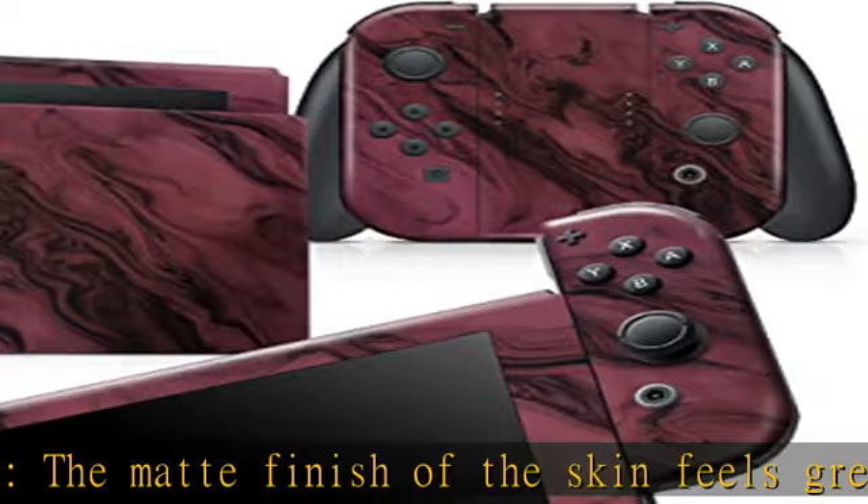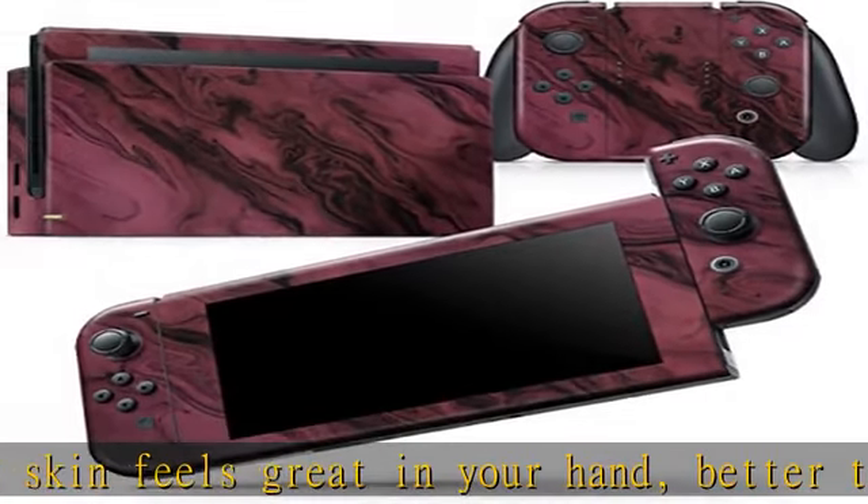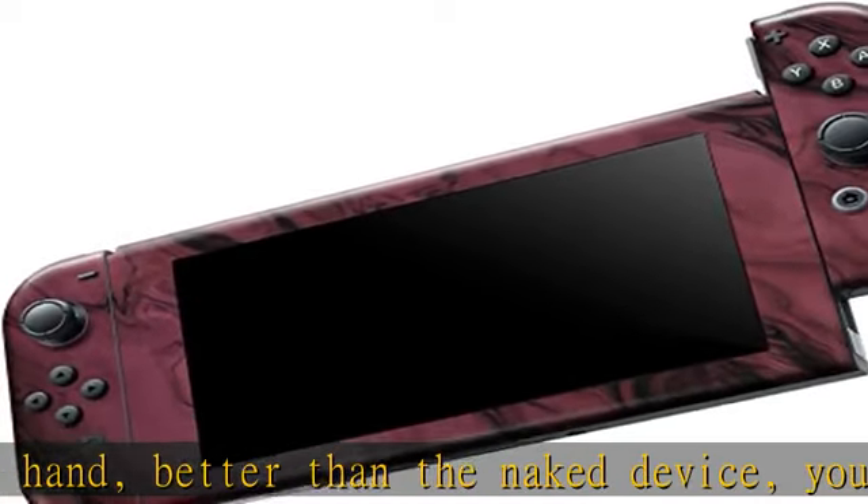Made from a premium vinyl, these skins can take a beating — protection without the bulk of a case. Each skin provides your gaming device with edge-to-edge coverage for improved scratch defense.